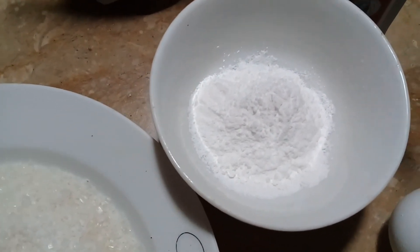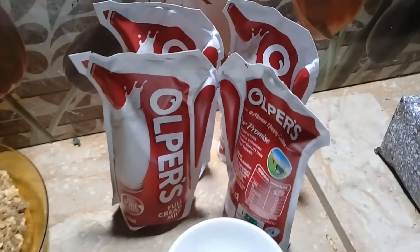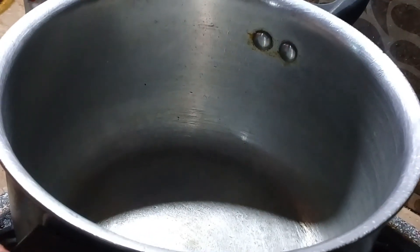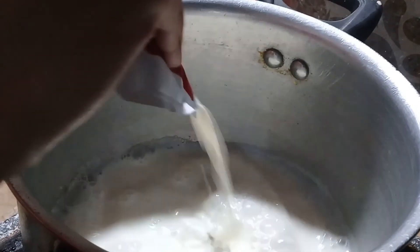I have taken 2 biscuits and cut them in a normal cup. I will add 3 cups of milk into the pan — you can add 2 to 3 cups of milk.